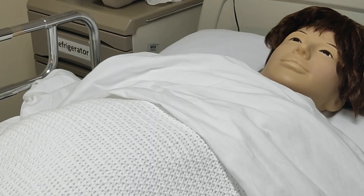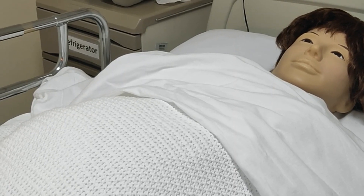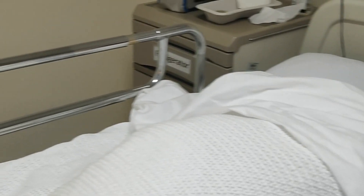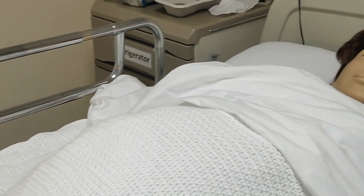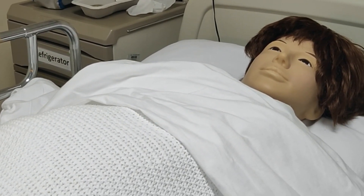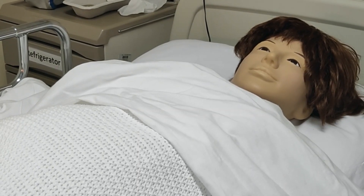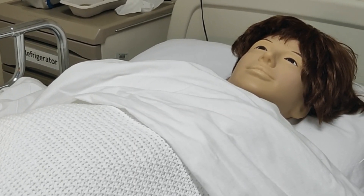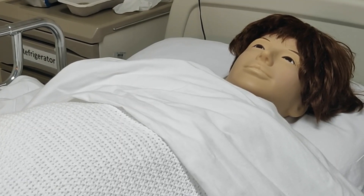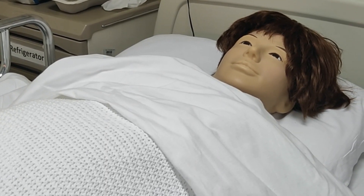Good morning. Today we are going to demonstrate Abdominal Examination Leopold Manoeuvre for the sake of educational purposes for undergraduate nursing students. We have a patient today, Bhutena Ali Ahmed, and she is gravida 4 and she is due for today's antenatal clinic. She came here and I will demonstrate to you how to do the Leopold Manoeuvre.